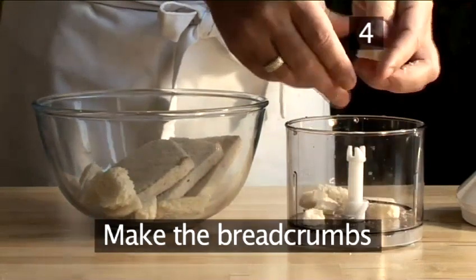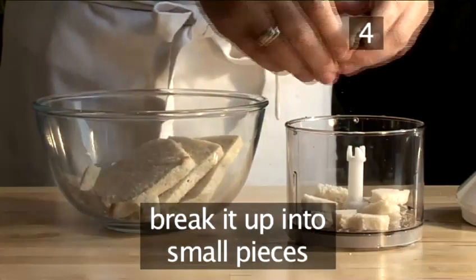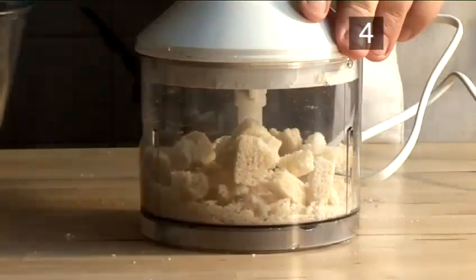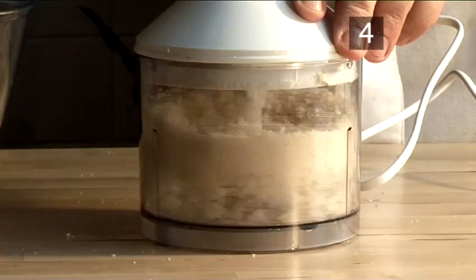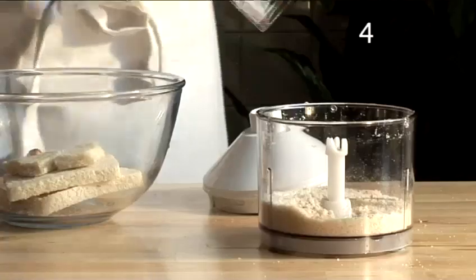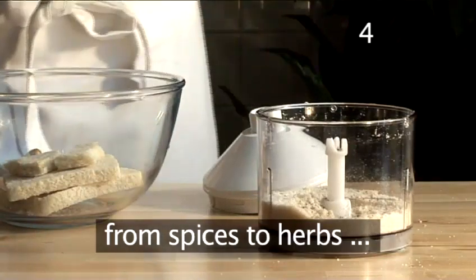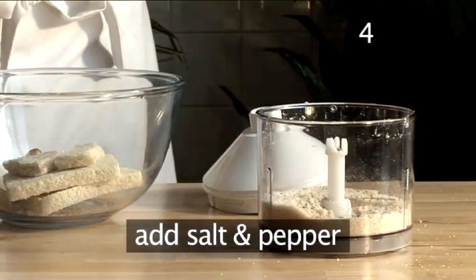Step four: make your breadcrumbs. Once the bread is dried, break it up into small pieces and place it in your blender. Put the lid on and switch on the blender to make your breadcrumbs. Tip: you can add any flavoring at this stage, from spices to herbs, garlic salt to parmesan cheese. We are going to keep it simple and just add some salt and pepper.